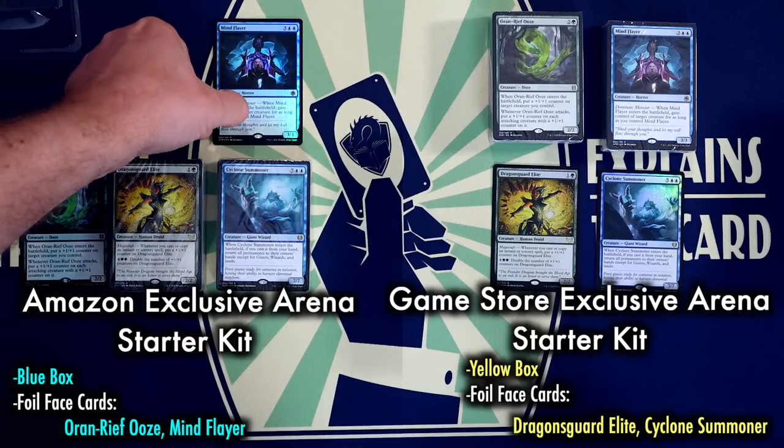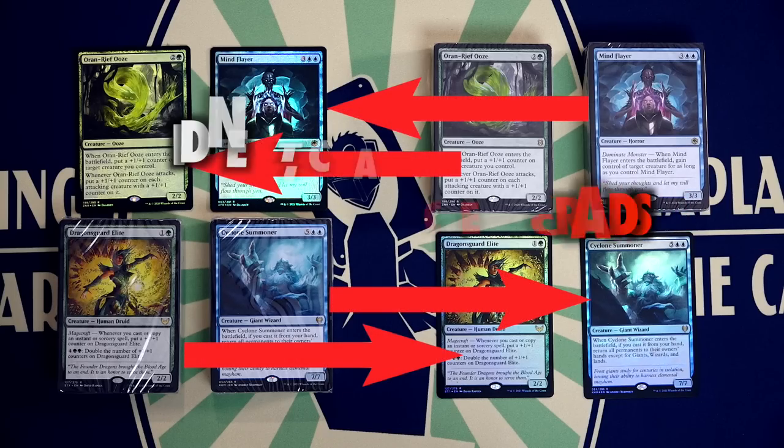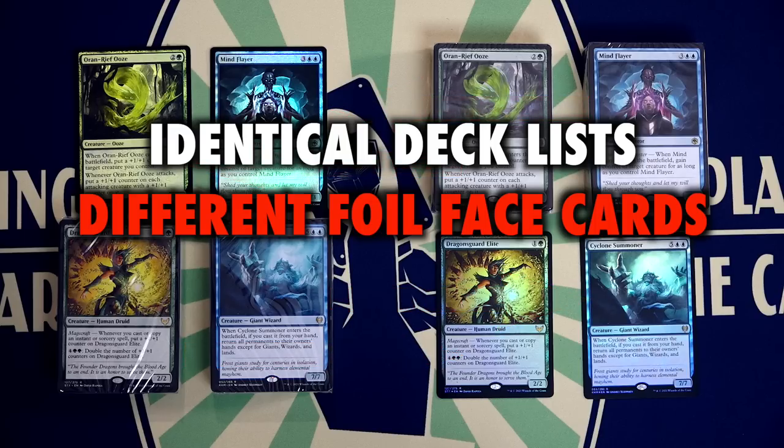The game store and big box store exclusives come with Dragon's Guard Elite and Cyclone Summoner as their foil face cards. The deck lists are identical, so the Amazon exclusive does have Cyclone Summoner and Dragon's Guard Elite, but they are not in foil — just as the starter kits found at your local game store do have Oran Reef Ooze and Mind Flayer, but in those they are not foil. It's just different cards within the identical decks that are the foil face cards, and for some reason the Amazon one has a blue box.